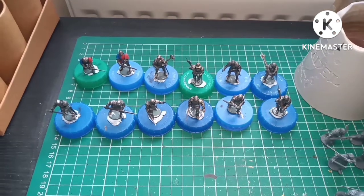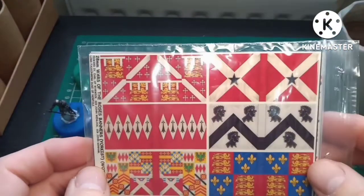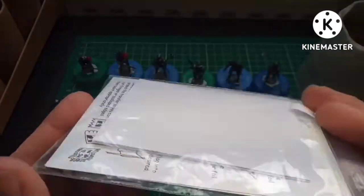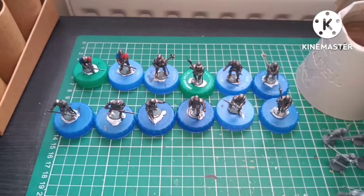Before we crack on, I'll talk about my transfers. These came the other day from Little Big Man Studios — I've just got to find some card or foil to do them for my bill and bow men. Really really pleased these came.